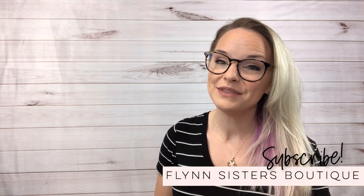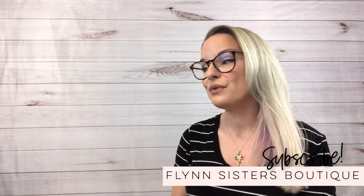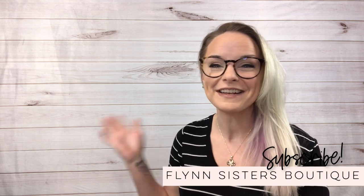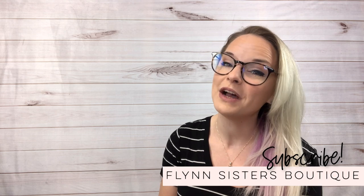Hey guys, welcome back to my channel. I'm Jessica Flynn and I am the owner and maker of Flynn Sisters Boutique. Today I'm going to take you through a really quick and easy tutorial on how I can create a glitter tumbler in just a couple of days. You're going to join me on this journey and I'm going to show you each step on how I create a cup really quickly. I will list all of the products and equipment used in this tutorial in the description box if you want to follow along at home. Thanks so much for watching — if you guys have any questions or suggestions, put them in the comment box. I am really active down there and I am happy to help. So let's jump right in and get started.